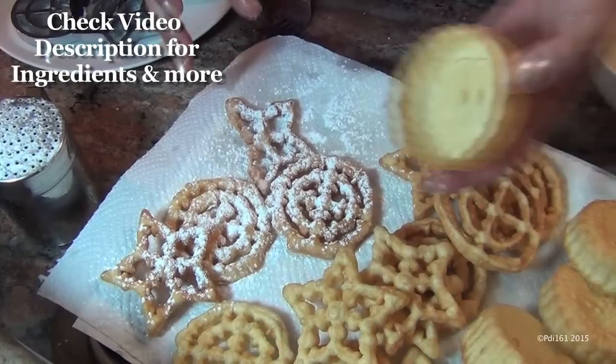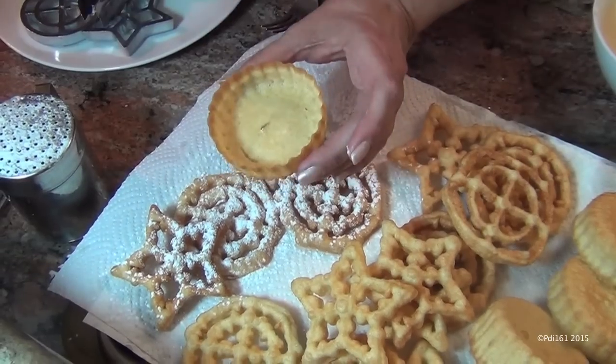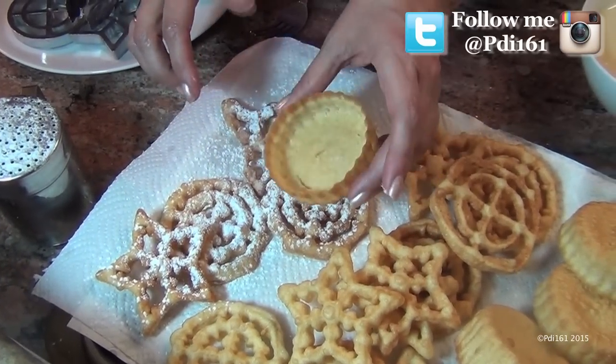Look how pretty they are, and look at the bowls. The bowls are great to put a scoop of ice cream in. Just make sure you don't fill them ahead of time or they get soggy. But look how great they are.